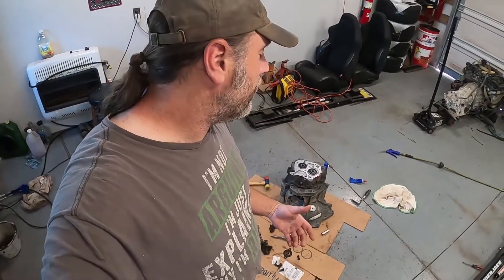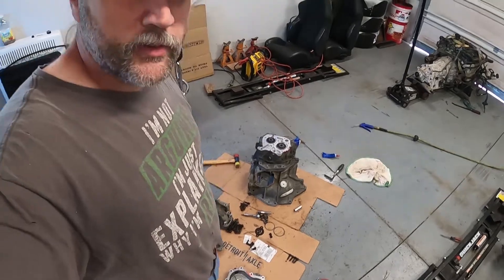A couple months ago I pulled this transmission apart and here's the footage from that. Hopefully it's edited decently. If you stay till the end or want to skip through, I did want to get more of the assembly, so there's not really that much but I'll go over a couple things.